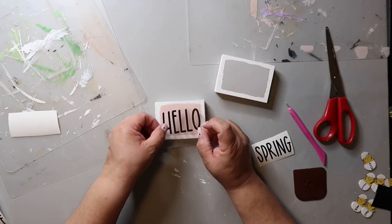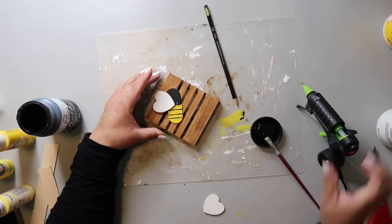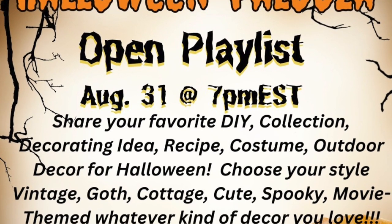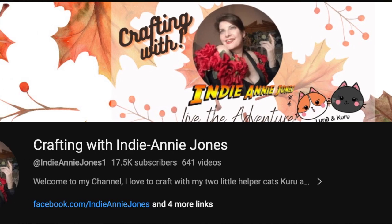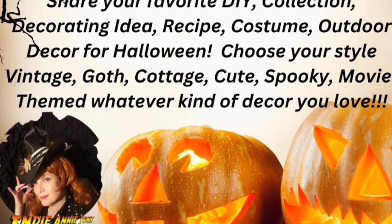On this channel I love to share easy DIYs and budget home decor. If we haven't met yet, my name is Lisa and this is Our Gray House. Before we get into the video, this video is part of a playlist hosted by the awesome and amazingly talented Indy Annie Jones. Links to her channel and the playlist will be below — be sure to check it out after you watch my video so you don't miss the fun.